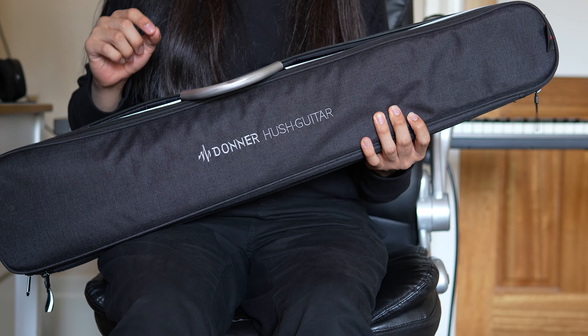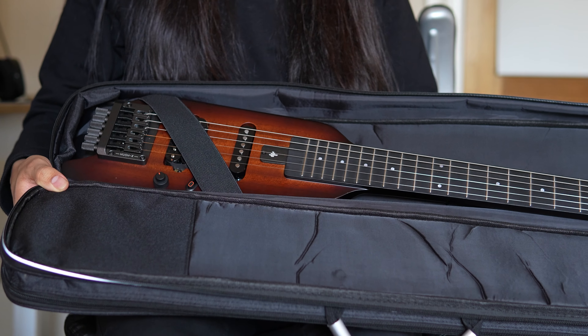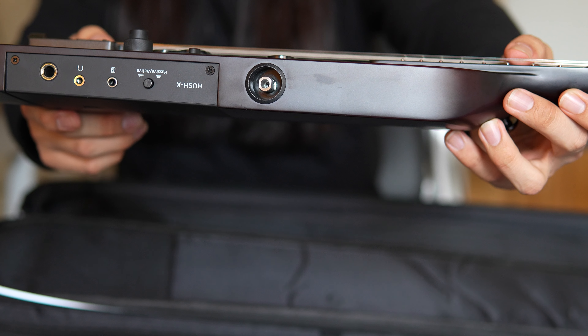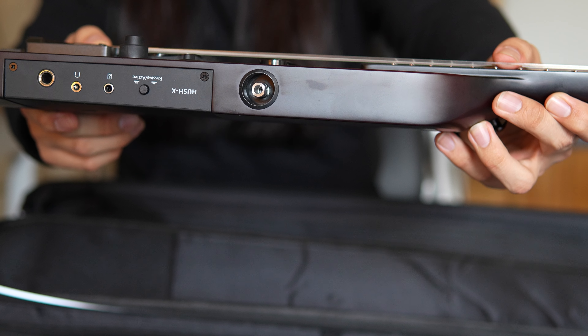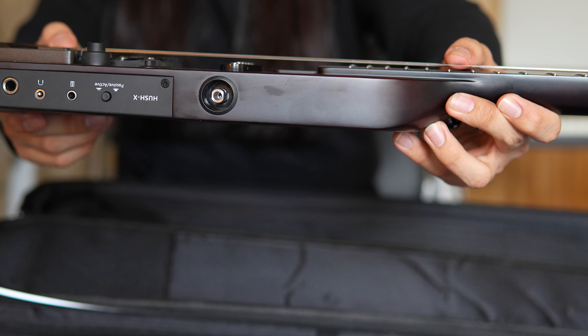There is a full electric guitar in this case — let's see how it is. This is how it looks like. It's the Donner Hush X. You can connect headphones to it if you don't want to use an amplifier. I like playing outside a lot, so I think this would be pretty cool.